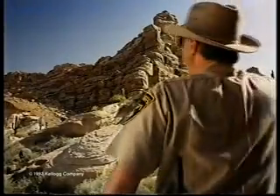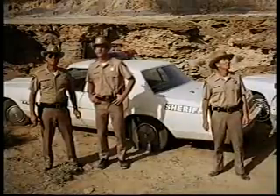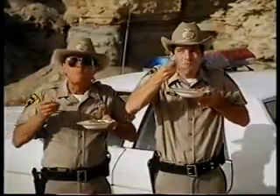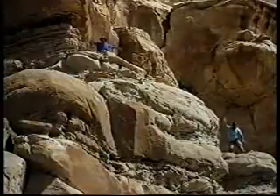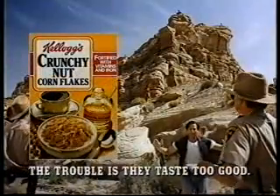We know you're out there, boys! Come and get me! Well, he could be anywhere, Sheriff. Flush him out. Kellogg's Crunchy Nut Cornflakes, encrusted with honey, nuts and brown sugar. I'm coming down! And I'm coming down too! Kellogg's Crunchy Nut Cornflakes — the trouble is, they taste too good.